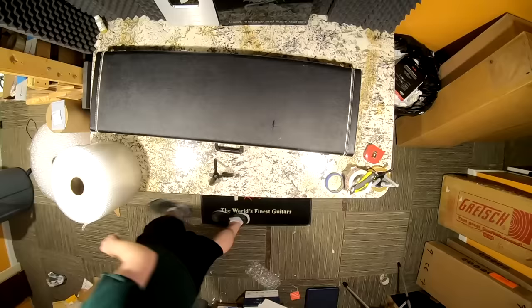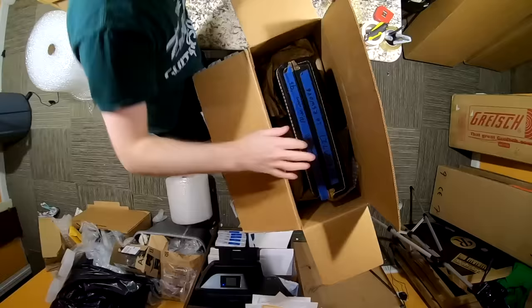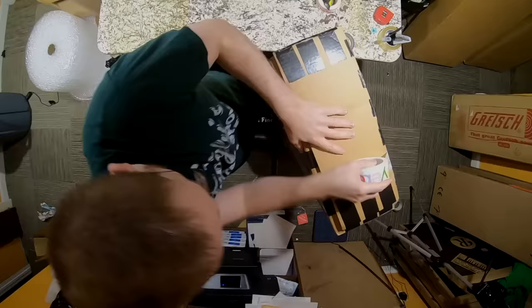Thank you troglodytes for tuning into this boxing and unboxing episode. I hope you enjoyed getting to see all these interesting guitars. Please don't forget to like, comment, and subscribe, share the video with a friend who'd enjoy it, and we'll catch you tomorrow on the next episode. Take care.